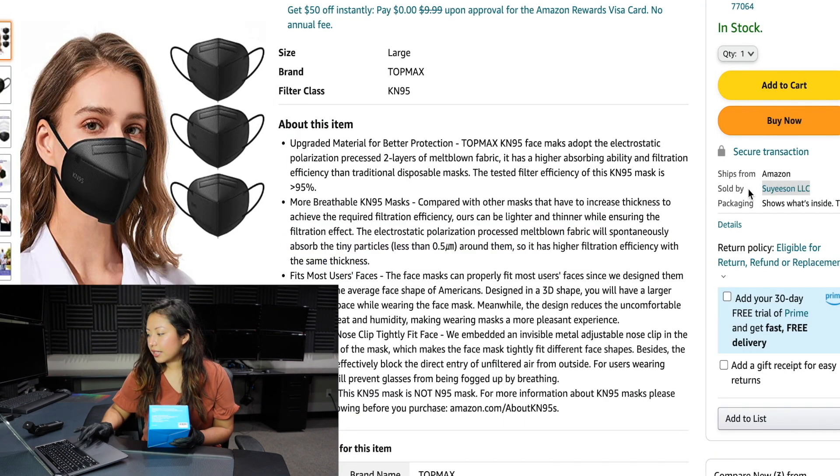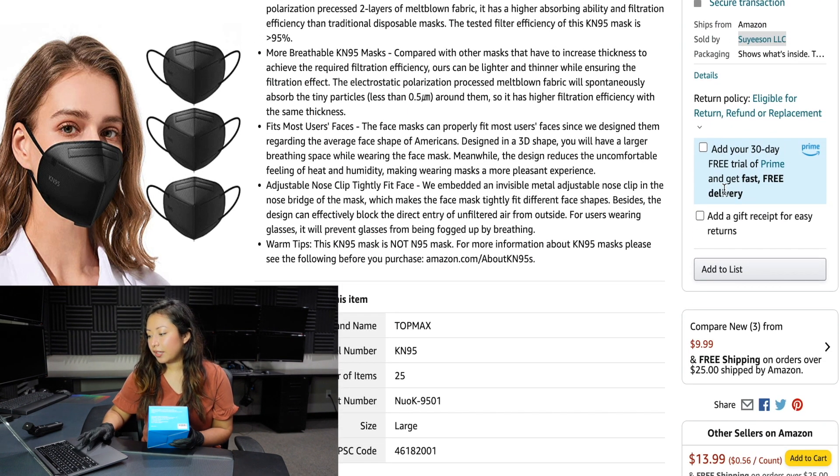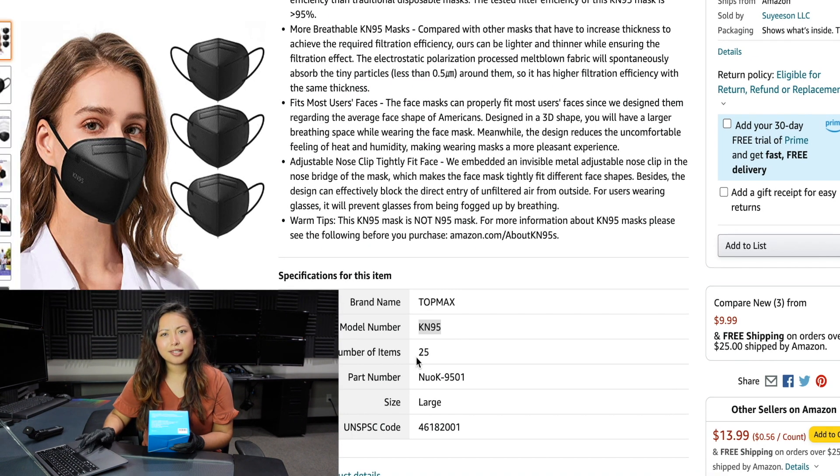Here is the seller — this is also the one that we purchased it from. Here it comes with more specifics on the item. It says that the brand is Top Max, it is a KN95. I believe this is the model and it's a size large.